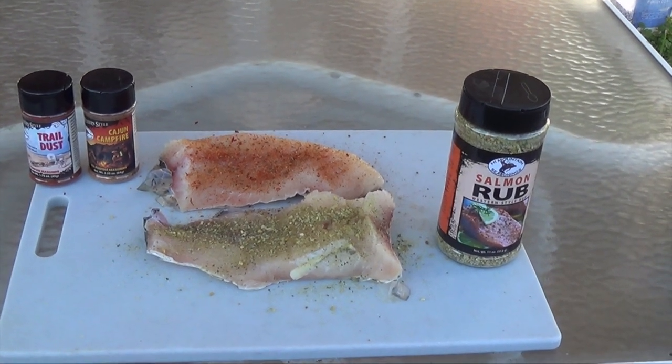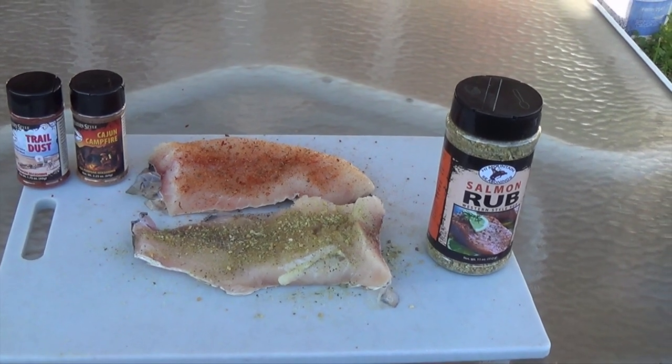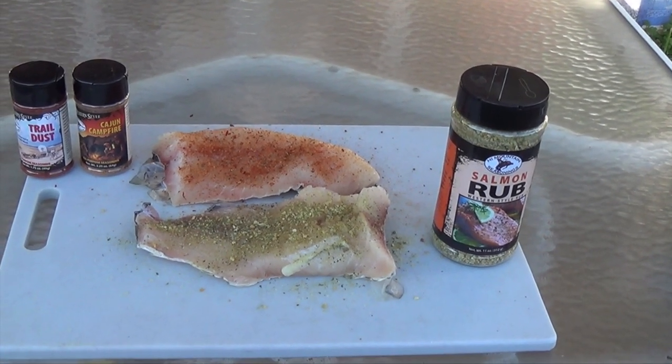We're doing some grass carp today. We're going to put some of the salmon rub on one, and a little Cajun campfire and trail dust on the other.